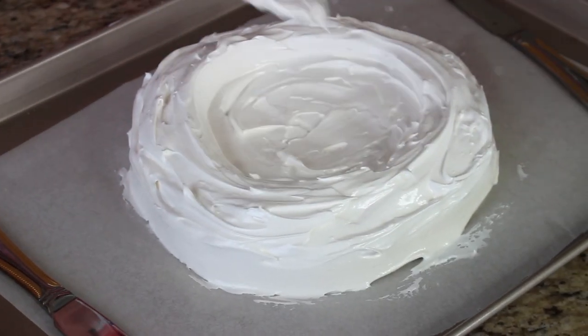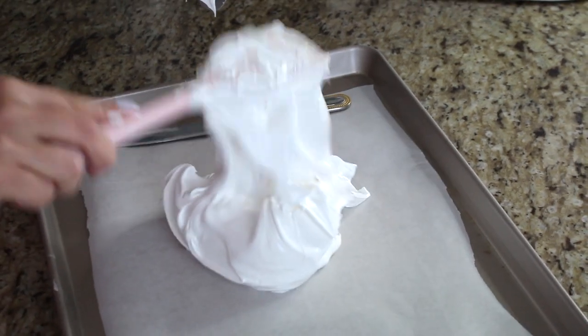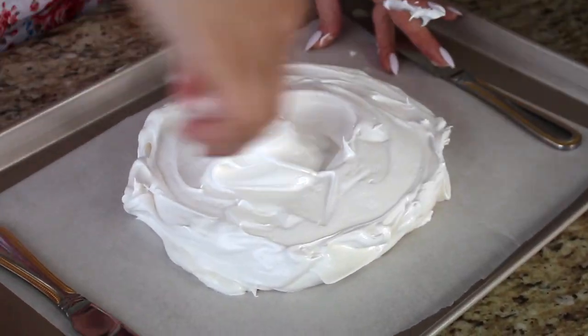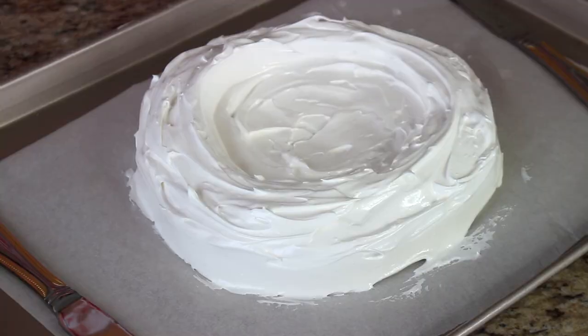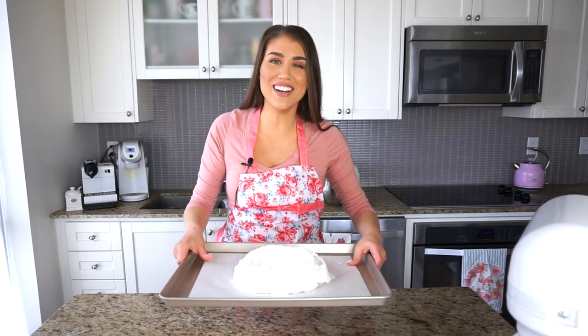Spoon the mixture onto the parchment-lined baking sheet, aiming for an eight to nine inch round. The most important part: create a dip in the center so the walls are slightly higher than the middle — this helps it cook nicely and reduces cracking. I placed two heavy knives on the sides to hold the parchment down. Get the walls as even as possible.